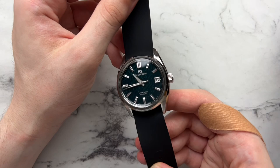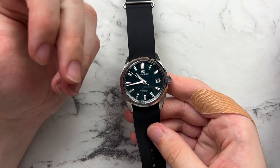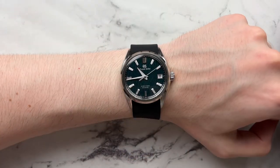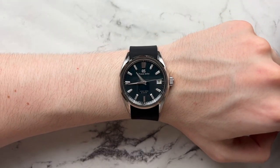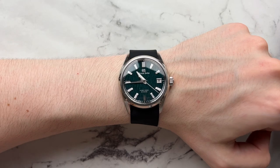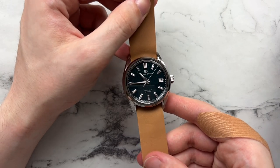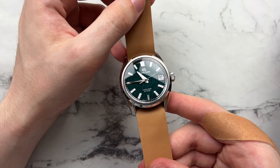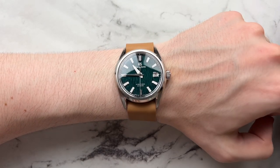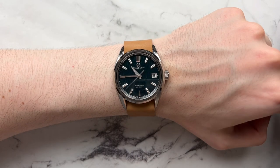Next we have a black silicone NATO from Benchmark Straps on Amazon. It looks nice because the fairly thin case doesn't add too much height, and it darkens the watch out a bit making it more versatile and casual. The 22 millimeter lug width doesn't look out of place here at all. Next, a brown leather NATO from Benchmark Straps — brown tones work really well, bringing out the richness and complementing the green. It feels very earthy, very foresty, which is what this watch represents.